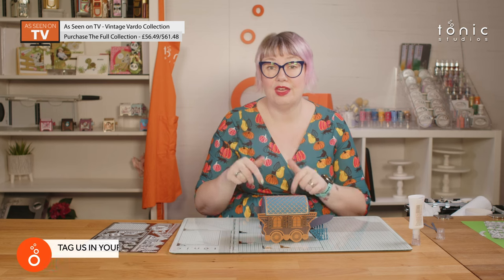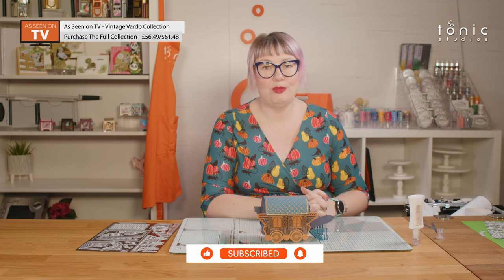So that is my fairly quick and hopefully simple guide on how to construct your vintage Vardo. We can't wait to see all the amazing projects you make with this die set, so don't forget to tag us in your makes and post them to our official Tonic Studios Facebook group — you'll find the link in the description below. We are at Tonic Studios across social media and you can use the hashtag #ShowYourTonic. This set is available now on our UK or US website. If you are a Tonic Craft Kit subscriber you get an additional 10% discount applied automatically at checkout, and you can pay in instalments using Shop Pay, Clearpay, or PayPal. Thank you very much for joining me today — happy crafting!